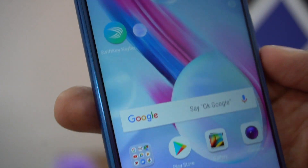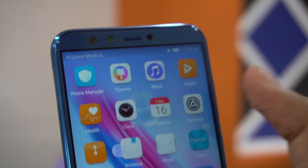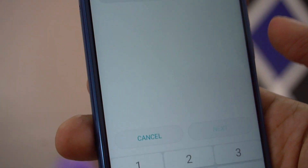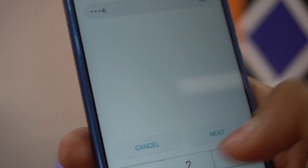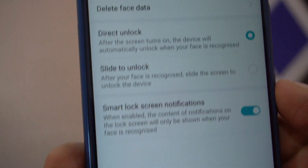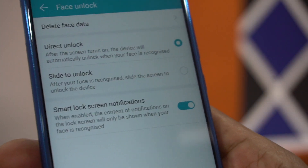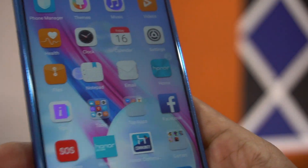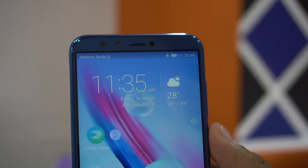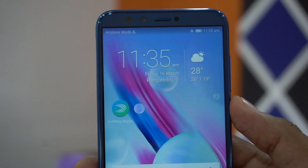This is how you can set up face unlock by going into Settings, Security and Privacy, then Face Unlock. You need to first set a pattern, PIN, or password, whichever you're comfortable with, and then these are the options. This was a quick guide for those who didn't know how to set up face unlock on the Honor 9 Lite or the EMUI interface. Stay tuned for more tips and tricks on this channel — thank you!